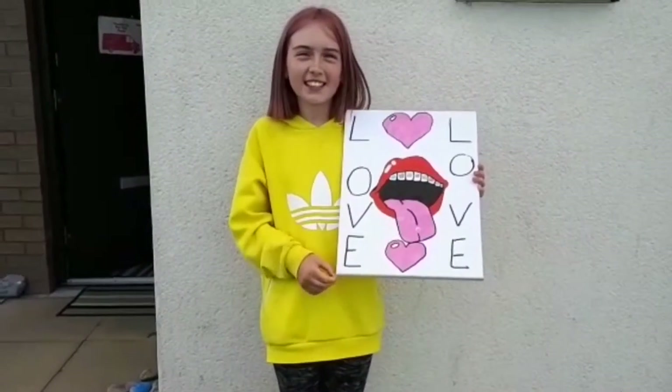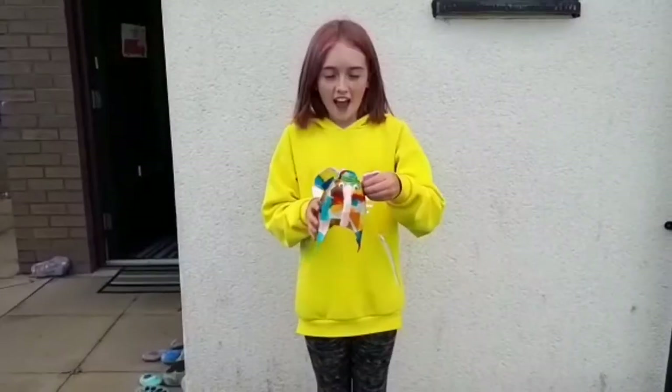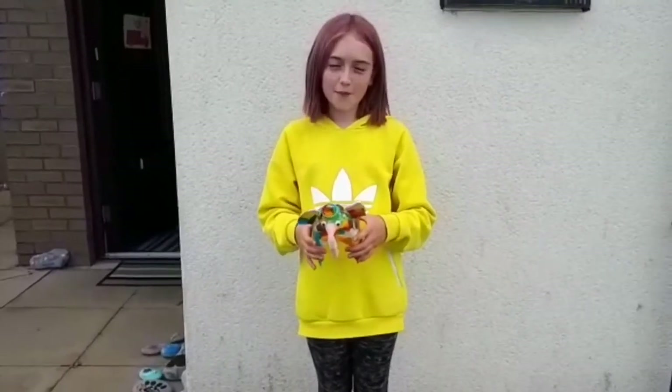Hello, my name is Emma and this is my Artie Art Show. Every week I'm going to be showing you some of my art.